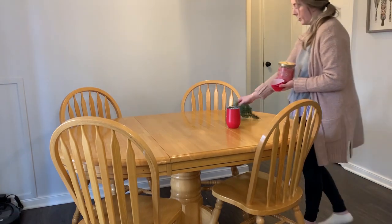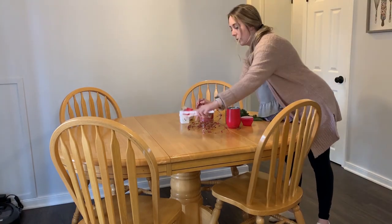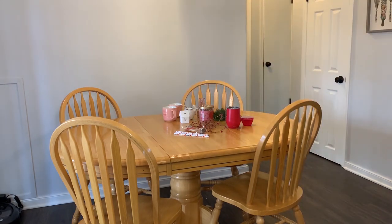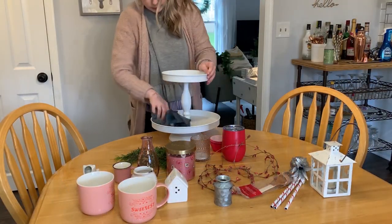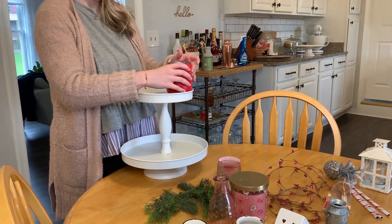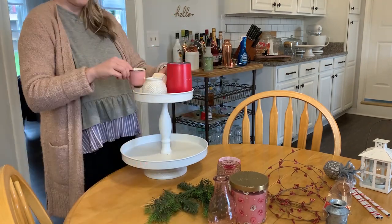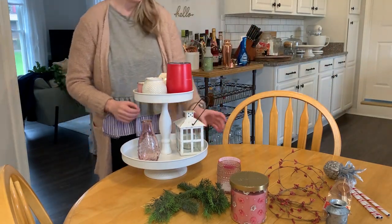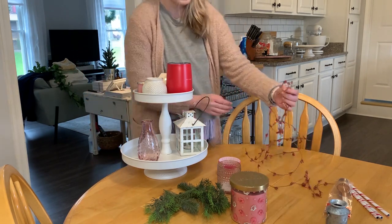We're starting today's video in the kitchen and I'm just wiping down the table before I put everything on here that I'm going to be using to decorate. I kind of like to lay stuff out before I get started. I'm not using a whole lot of Valentine's Day decor — I really just wanted a couple of touches in the kitchen and the bathroom, and the rest of my house is very winter themed. I took down all the Christmas decor and I just want a clean slate for a little while until it's time to decorate for spring.